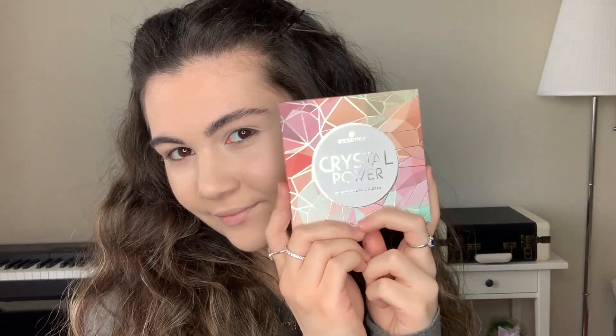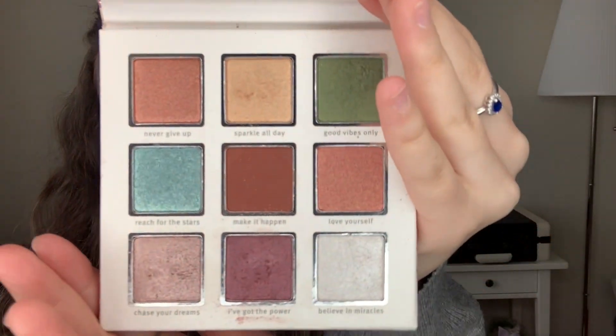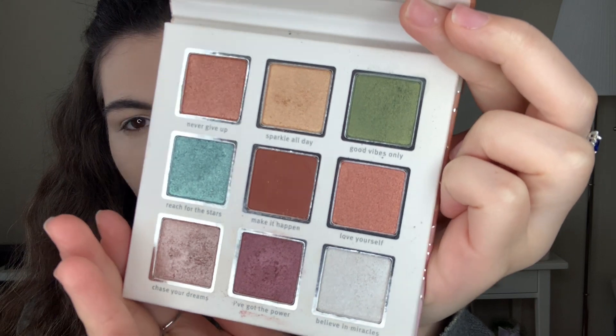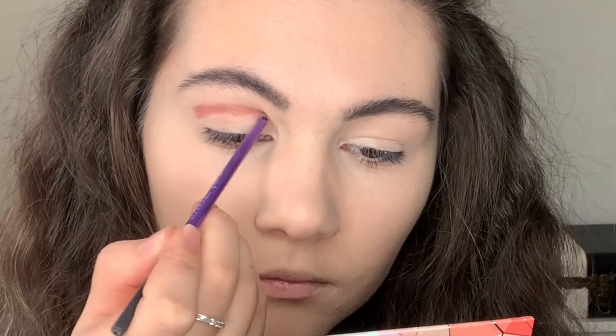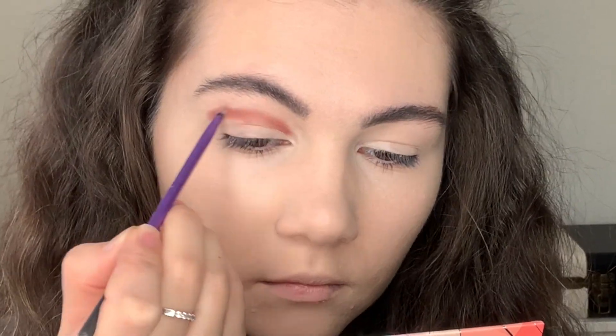Eyebrows are done — we're moving on to eye makeup! Today I'm going to be using this palette from Essence called Crystal Power. You can see how beautiful this palette is — it has only one matte shadow and the rest are shimmers. I'm taking a little brush and just blending these shadows a little above my actual crease.